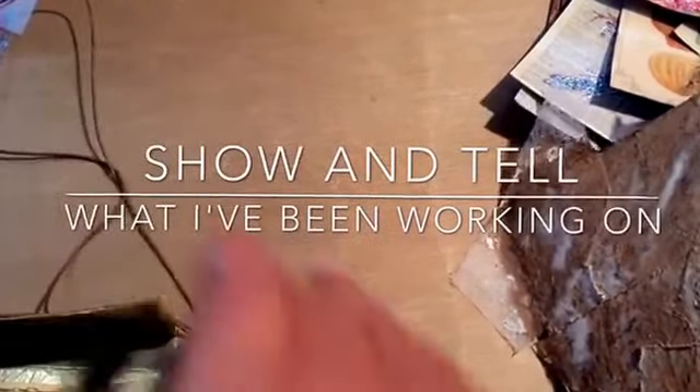Hello everyone, I haven't done a project or shown anything I've done in a while, so I thought I'd show y'all what I was working on today.